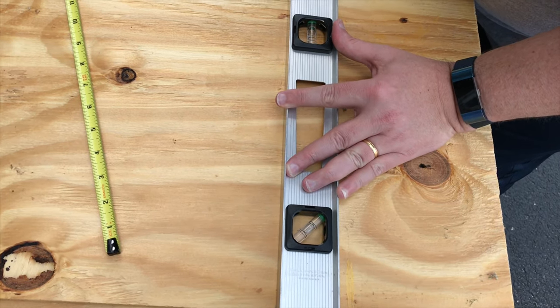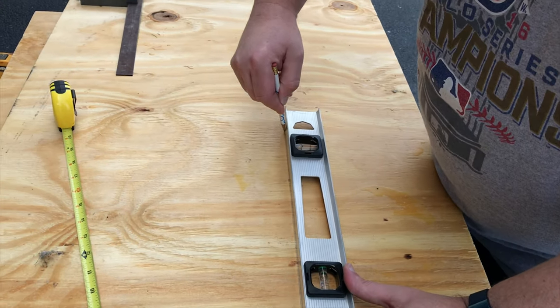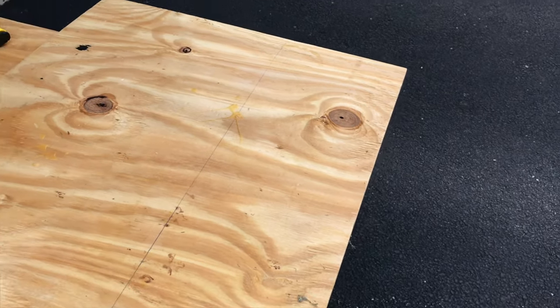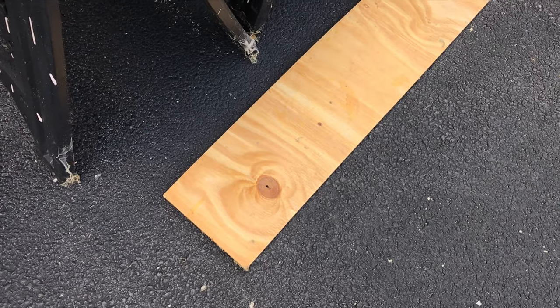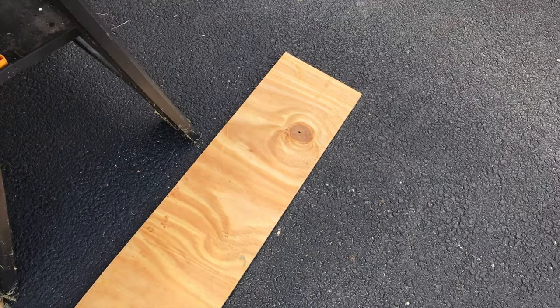So here we are taking some measurements. We're just using standard three-quarter inch plywood for this build. The ledge will be four feet long obviously and right around nine inches wide. Using a hacksaw you just cut the piece right off, and there you have it — that is the ledge right there.